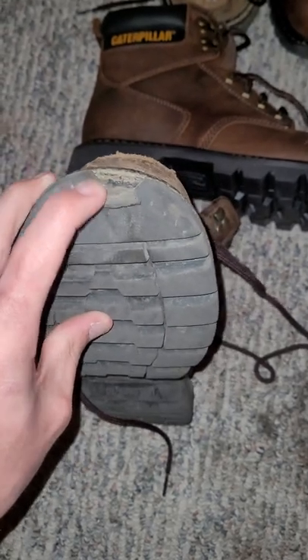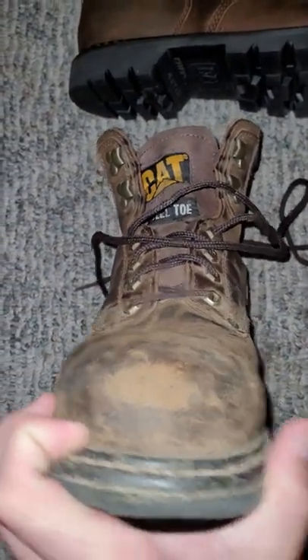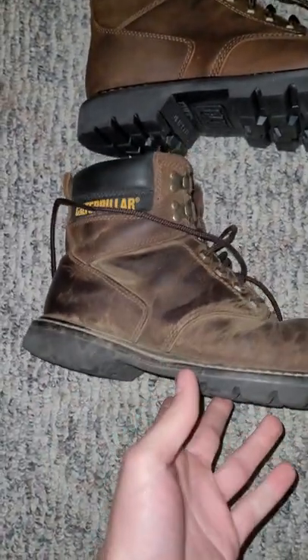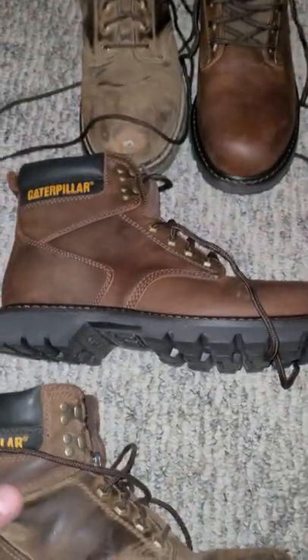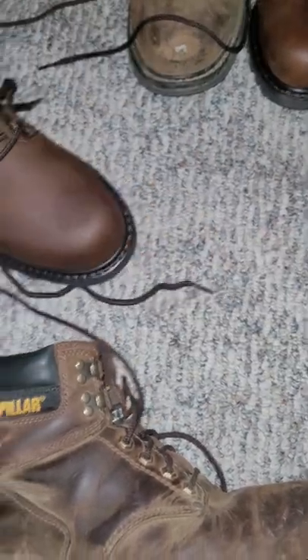They've just been phenomenal for the price — they were $70 when I bought them. I just recently bought another brand new pair for another $70, and I just wanted to show you a little bit of the difference in wear between them.